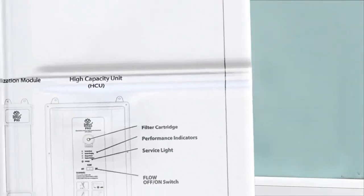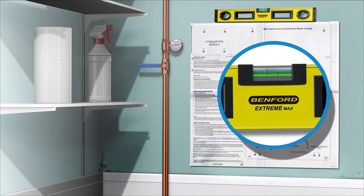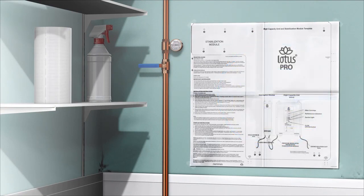Place the mounting template on the wall in the desired location while using a level. Tape down the corners to hold in place. Double check to ensure the stabilizer and drain line on the HCU are located directly above a sink or drain. Note that the template can be used in reverse if it works out better to have the stabilization module on the right side of the unit.